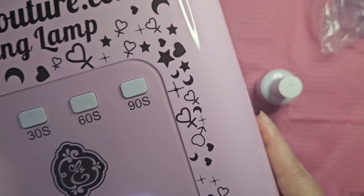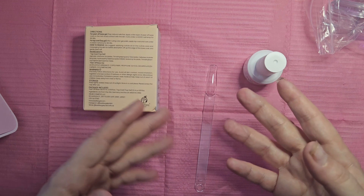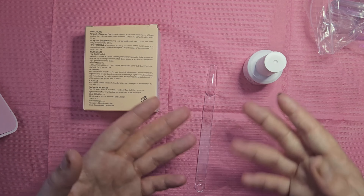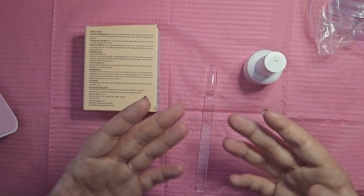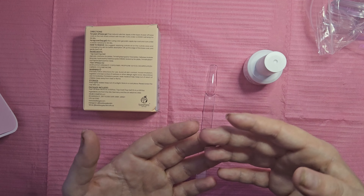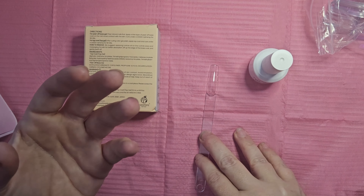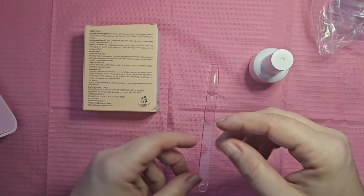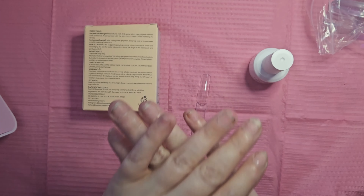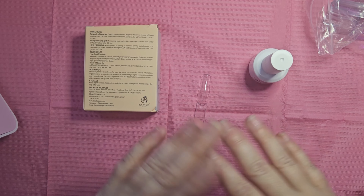I knew that tacky layer was going to be there — the tacky layer is the inhibitor layer, it's meant to be there so the gel polish has something to hold on to. But it was still really wet. I could take a cuticle stick and draw things in it, and it was moving and self-leveling back into place. That is a sign the gel is not cured. So I put it in the lamp for another 90 seconds — same result.